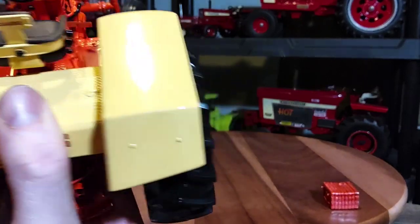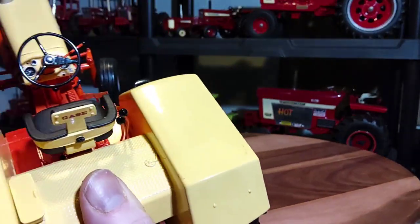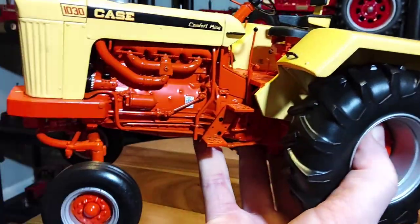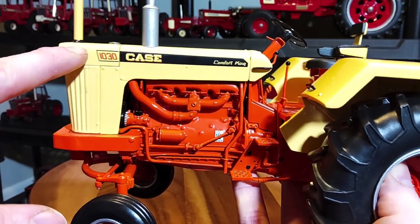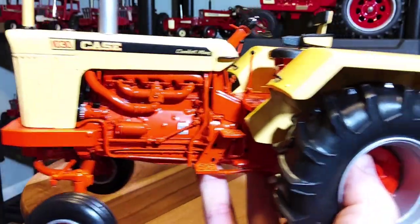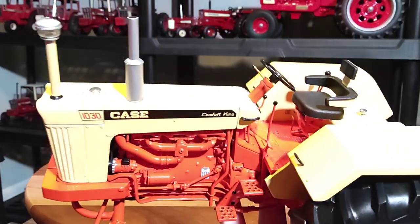Some foot pedals on either side. Some more levers over here on the right-hand side of the driver. It's a really nice detailed setup — what you'd expect from a Precision Series Ertl tractor. Nice steps on both sides for entry to the driver's station. Here's your decaling — 1030 out here near the end by the grill area. Case Comfort King on the black stripe over top of the engine compartment area.